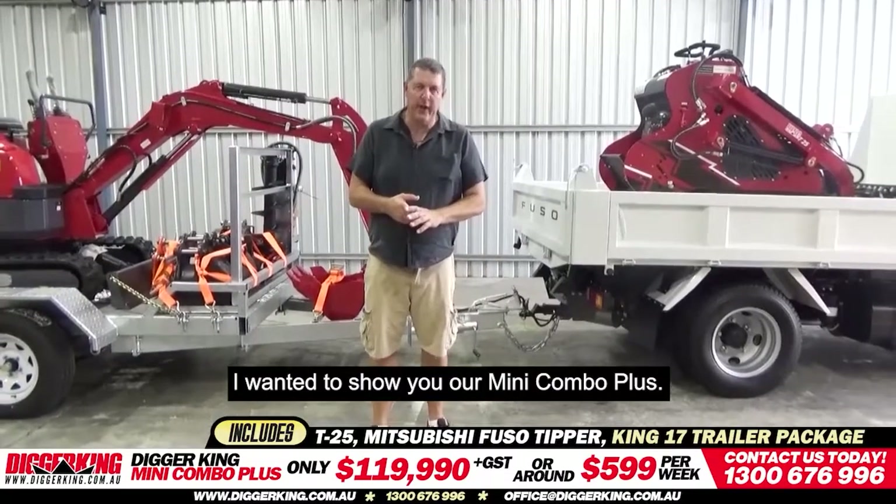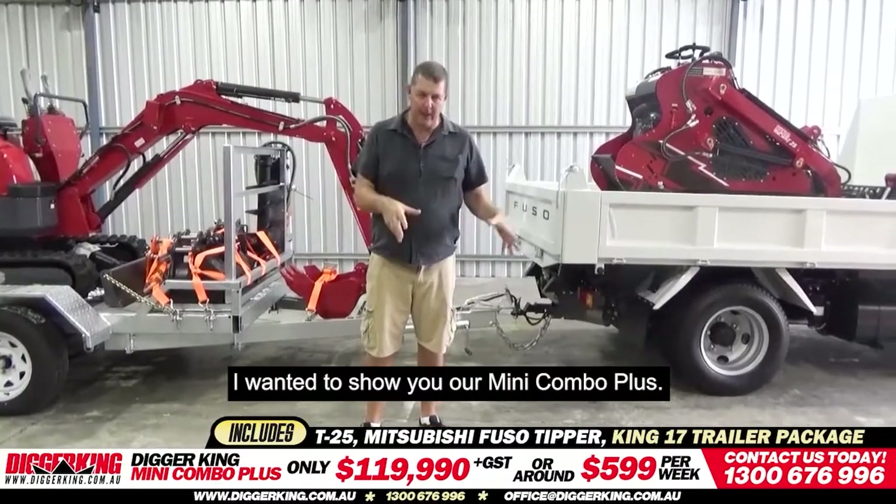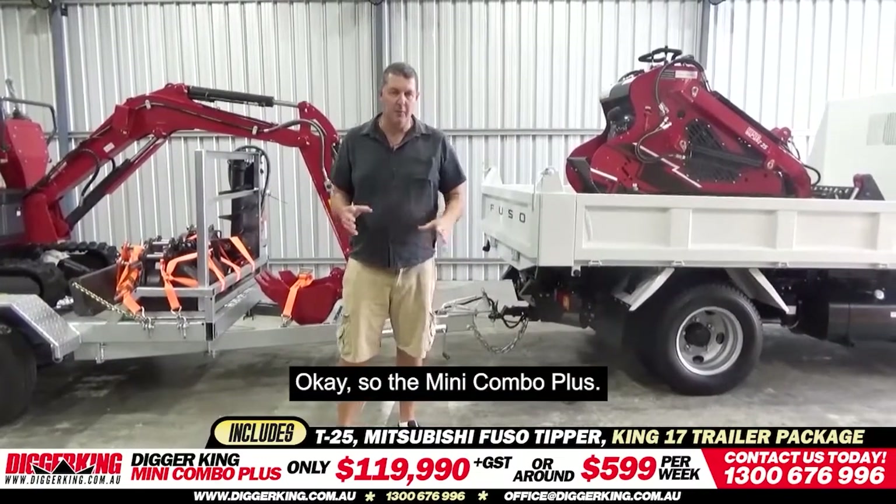Hey there, Matt here. I wanted to show you our Mini Combo Plus.